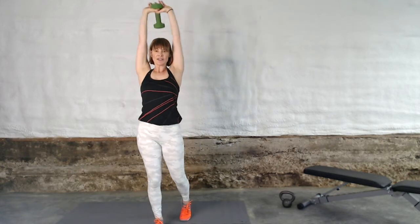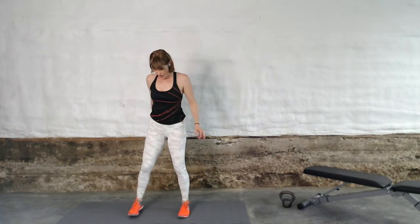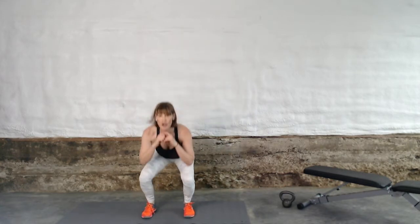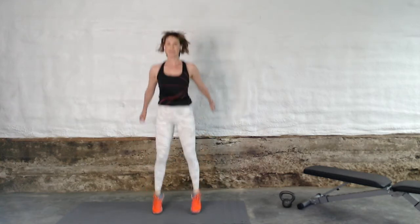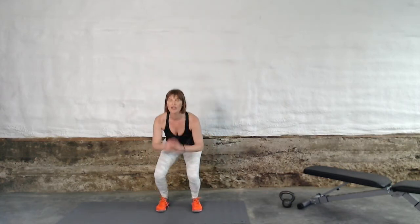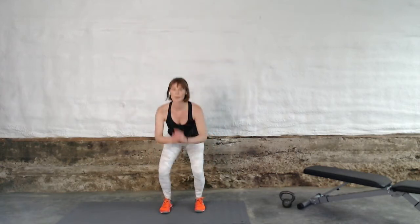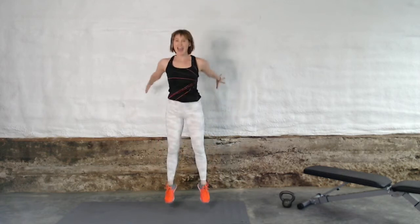Squat jumps are next, dumbbell is down. Feet are about shoulder width distance apart, we're going to squat and give a very enthusiastic jump upward for about 30 seconds. Jump as high as you can, give me a big jump, use those legs to very explosively come off the ground. Super high, big push, get that heart rate up, all the way up, use your arms. You guys look amazing. Feel those legs burning. And walk it out, give yourself a moment of recovery.